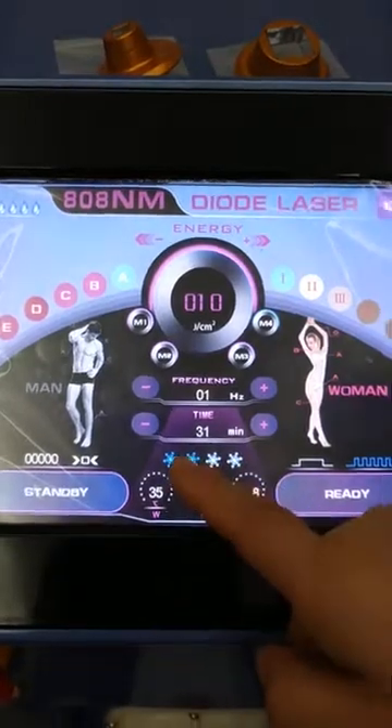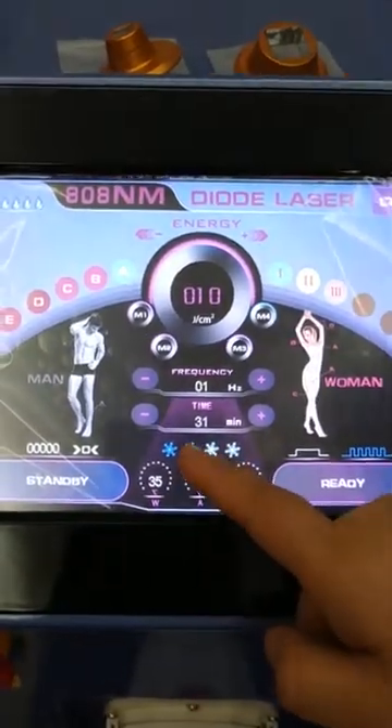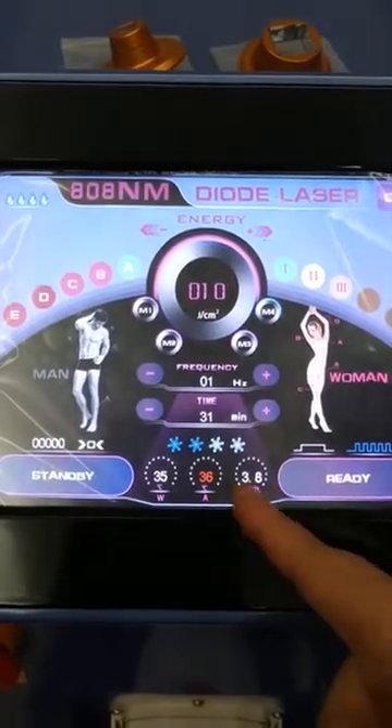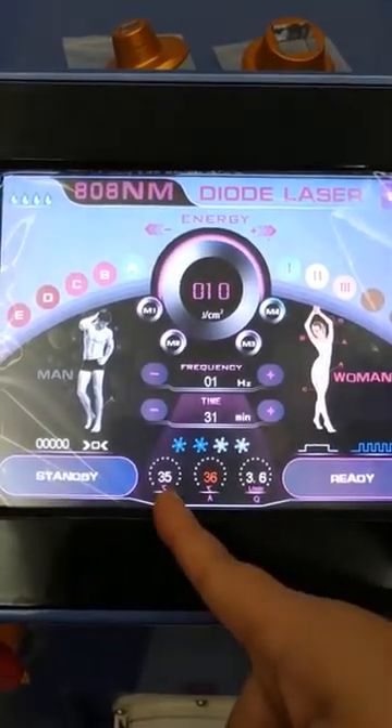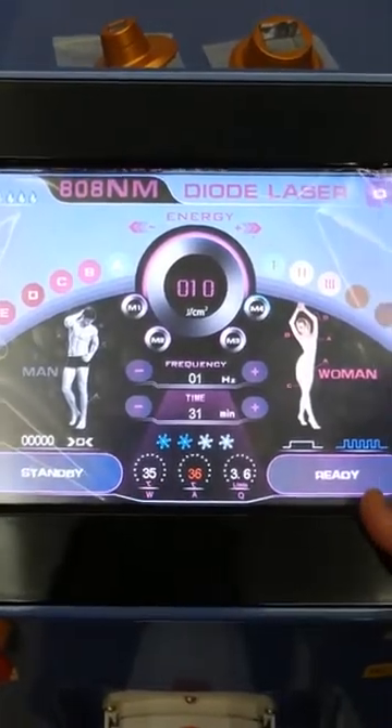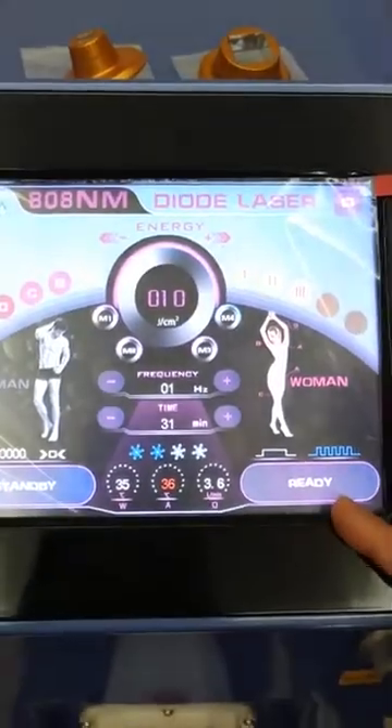Freezing — for freezing we usually use 2. Here is the water level, working temperature, and water temperature. Click on ready, then we can start.